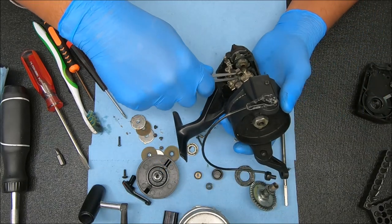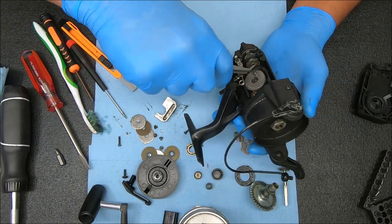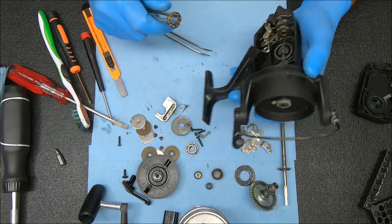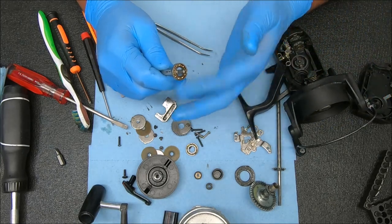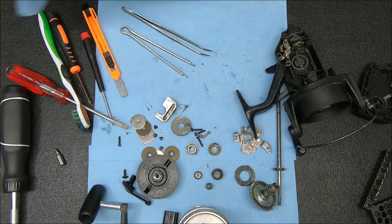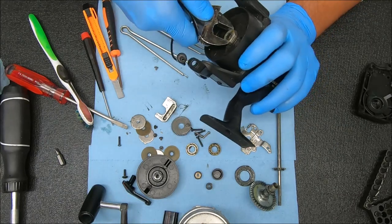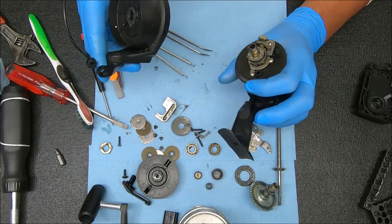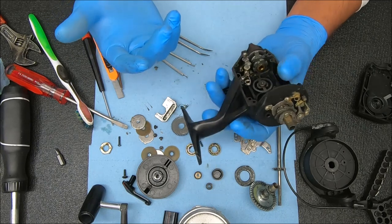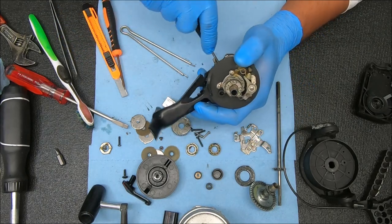Let's see what we have on this side — pretty dry inside there, which is par for the course if it hasn't been serviced. Let's check this bearing out — it looks all right as well, feels okay. I'm not seeing a whole lot that's wrong with this reel, and I think that's going to be the general theme. This comes off and looks good also. The switch — we haven't checked the switch — it works. This really is just a testament to how the reel has been maintained through basic, rudimentary washing after every use.